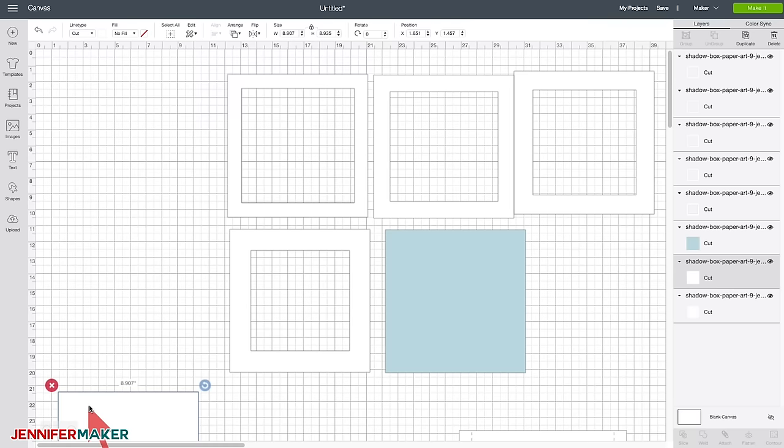Step seven: frame your design. You can frame your custom shadow box design in two ways — either put it in a store-bought frame or use the box pattern in my template to make a frame from cardstock. To use a display frame, just flip your frame over, take off the back, and set your custom shadow box inside face down. If you measured properly, it should fit perfectly.